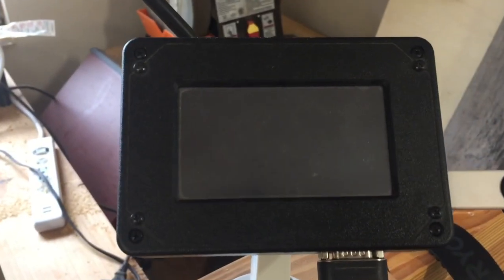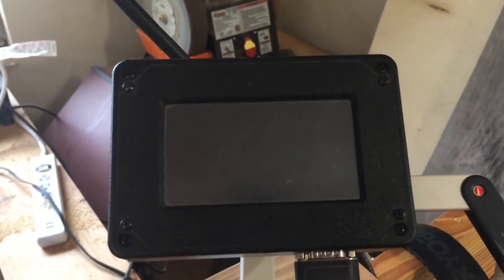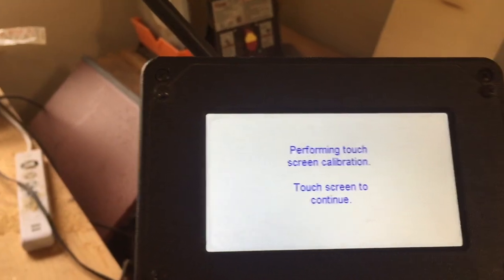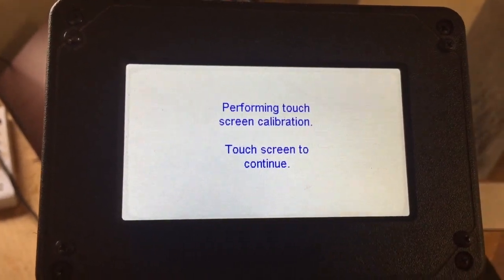It'll go to the calibration screen next. It's loading up and it's supposed to take about two minutes to load. Alright, it's loaded.